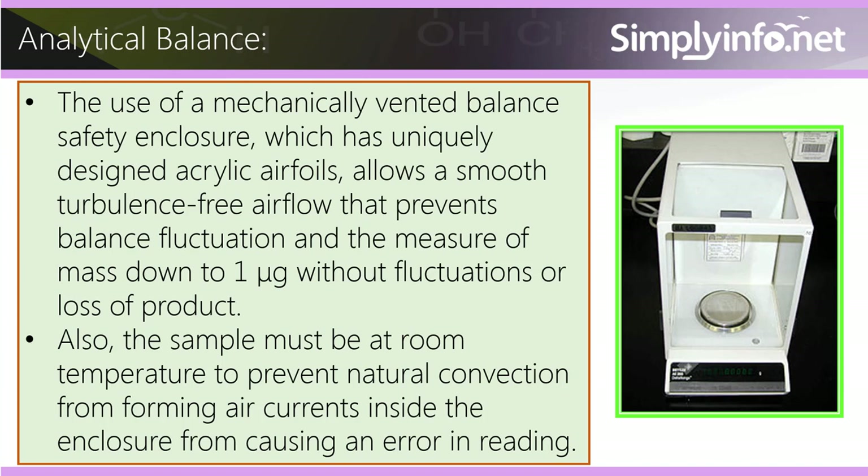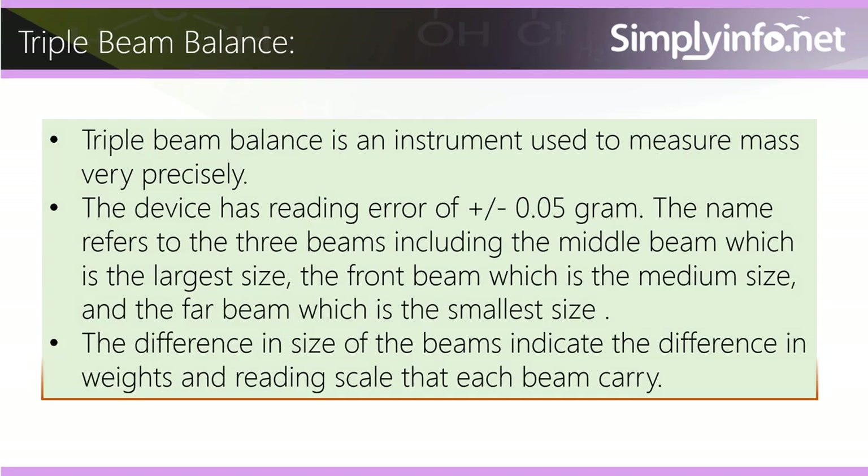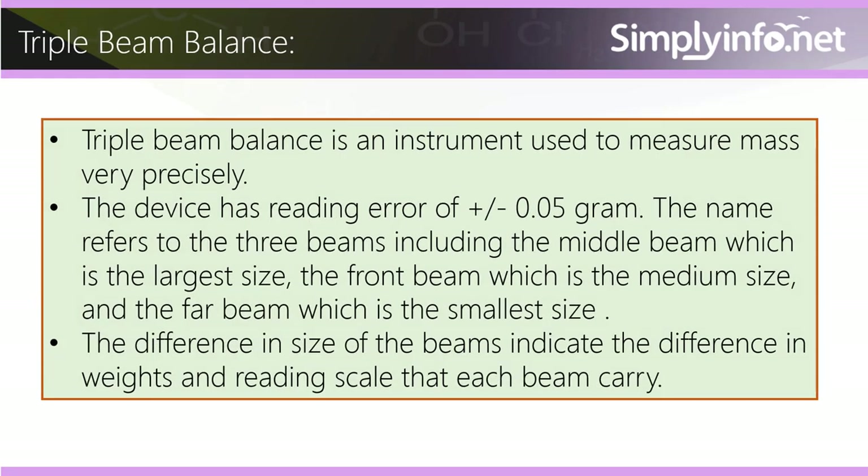The use of a mechanically vented balance safety enclosure, which has uniquely designed acrylic airfoils, allows a smooth, turbulence-free airflow that prevents balance fluctuation and enables measurement of mass down to one microgram without fluctuation or loss of product. Also, the sample must be at room temperature to prevent natural convection from forming air currents inside the enclosure that could cause an error in reading.